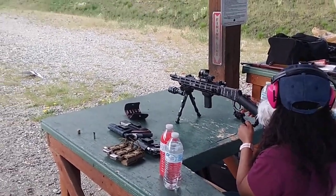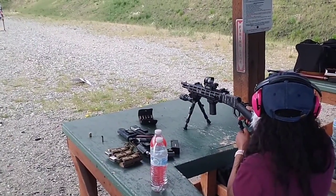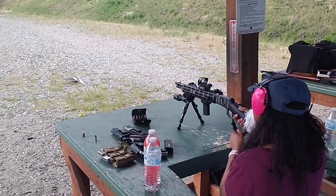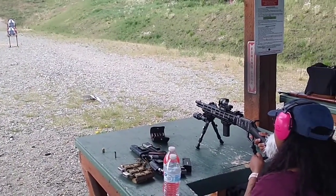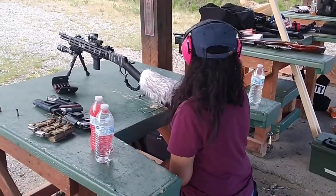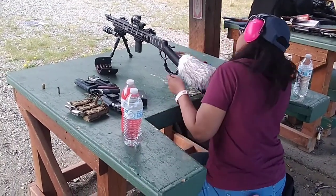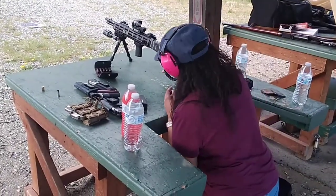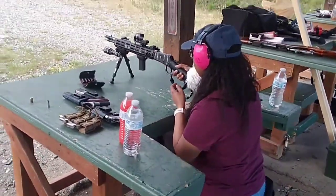Go for it, baby. Remember, finger on the trigger when you're ready to fire. It kicks about the same as the last one you just shot — there you go, just like that. It's just loud.